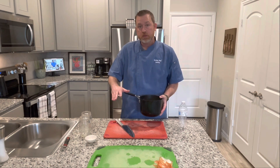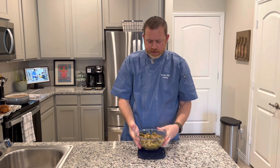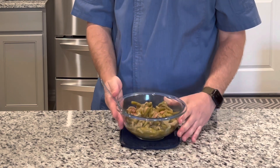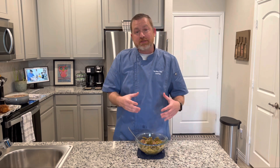Our green beans have finished cooking — we cooked most of that juice out; there's still a little bit in there, and that's fine, it'll just help them stay hot. This is a nice bowl of green beans. There's so much flavor in here with the bacon, the onion, the salt and the pepper. These are great, they taste awesome. I hope you guys have enjoyed this video.